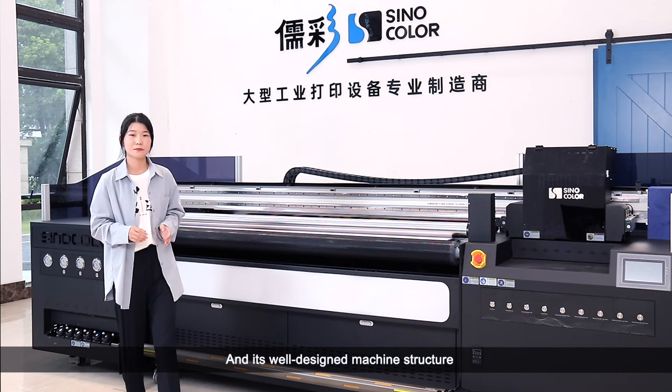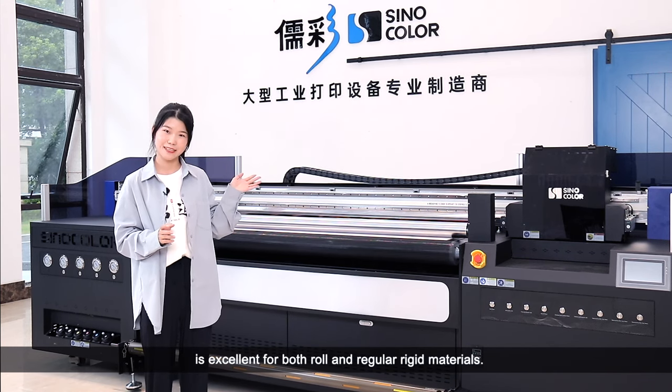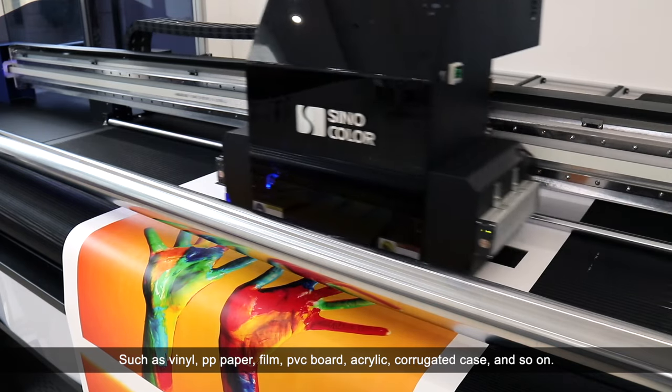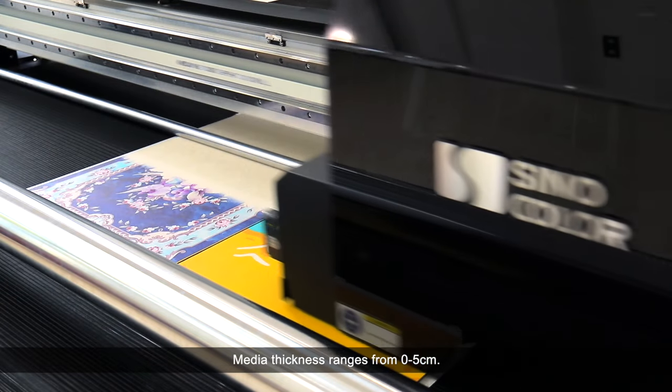Its well-designed machine structure is excellent for both roll and regular rigid materials, such as vinyl, PP paper, film, PVC board, acrylic, corrugated case, and so on. Media thickness ranges from 0 to 5 cm.